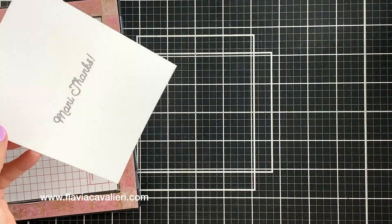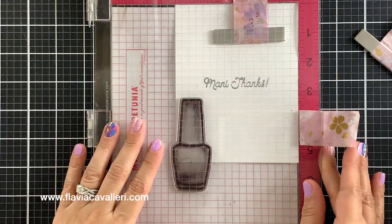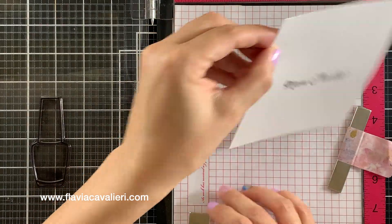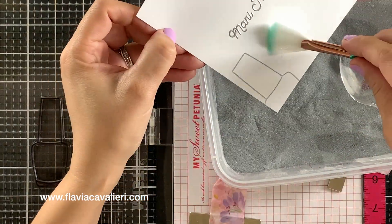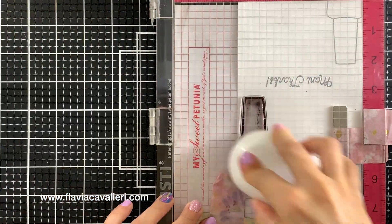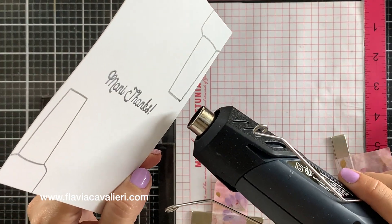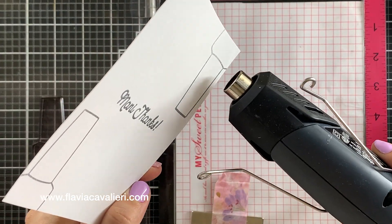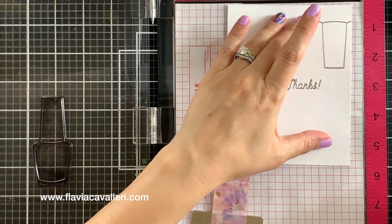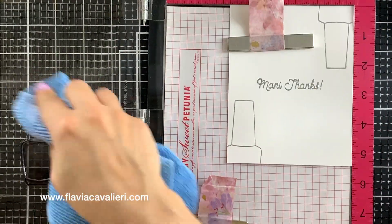I will also heat emboss the nail polish bottles using that same silver embossing powder. Once I have my nail polish bottle stamp in place, I will again use that watermark pad to stamp it and apply the silver embossing powder. Then I will turn this panel upside down and stamp this bottle one more time, add the embossing powder, and heat set these two bottles at once. I will keep repeating this process until I have the top and bottom of this panel completely covered with nail polish bottle images, alternating between having the bottle right side up and then upside down.